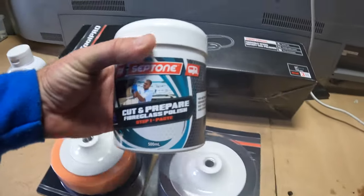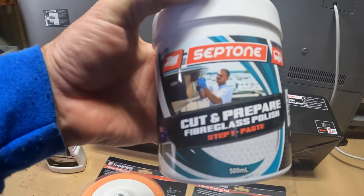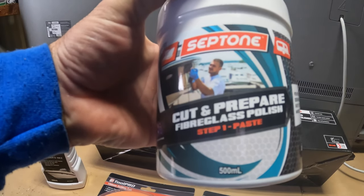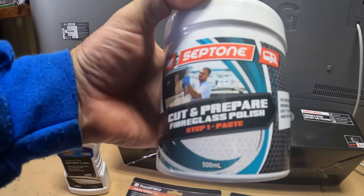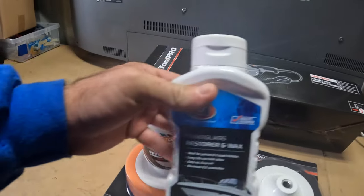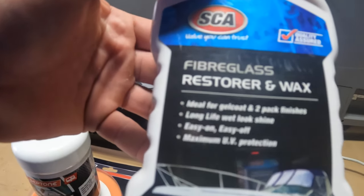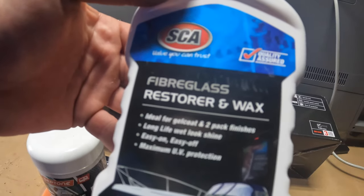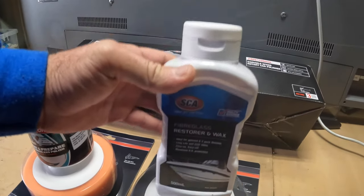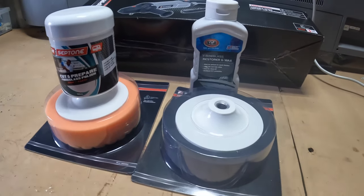What we have is Septone Cut and Prepare Fiberglass Polish — Step 1 is a paste, and that's going to be used with the cutting pad. And then I have SCA Fiberglass Restorer and Wax, which is the second part, used just with the polishing pad.